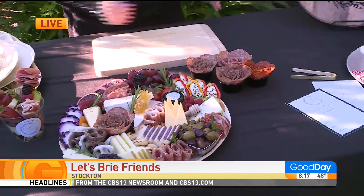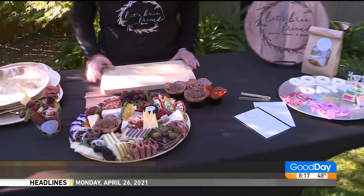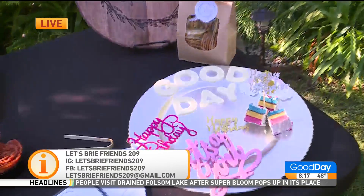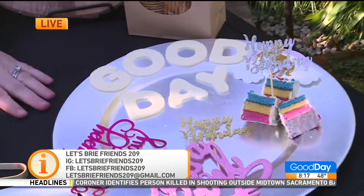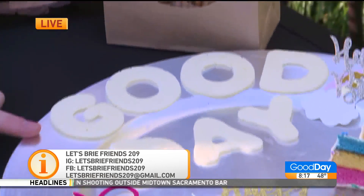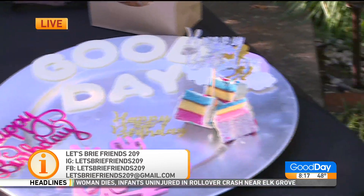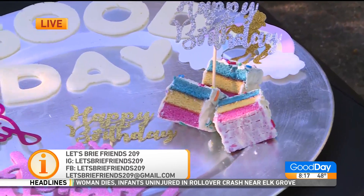I like to do them on all of my boards. There are lots of different ways you can do them — you can Pinterest it. There's ways to do it on a wine glass, all different ways. So you do that for events. For any of my boxes or boards, I can cut anything out in cheese. Today I cut out 'Good Day,' of course. I can add 'Happy Birthday,' little cakes to your board — we can make anything themed.